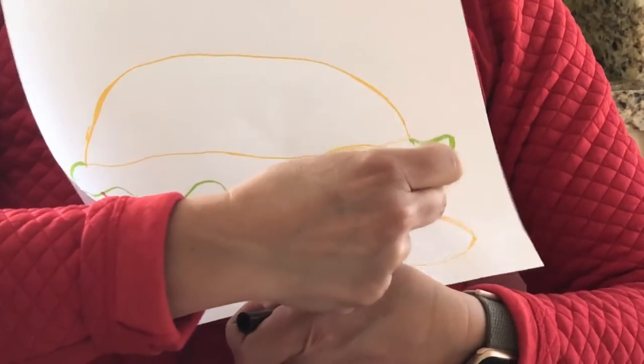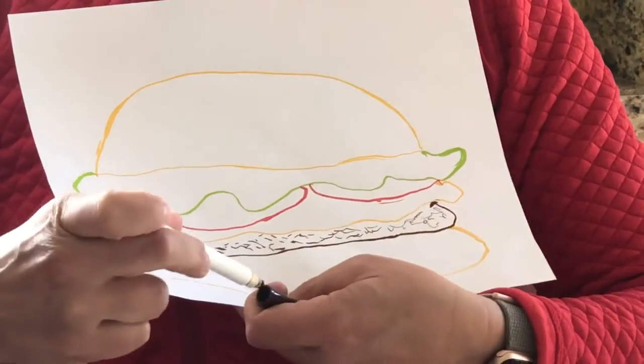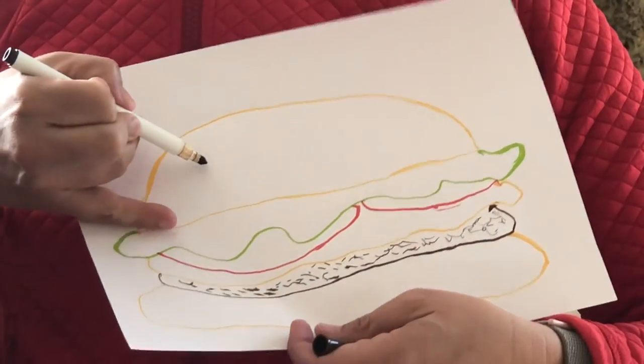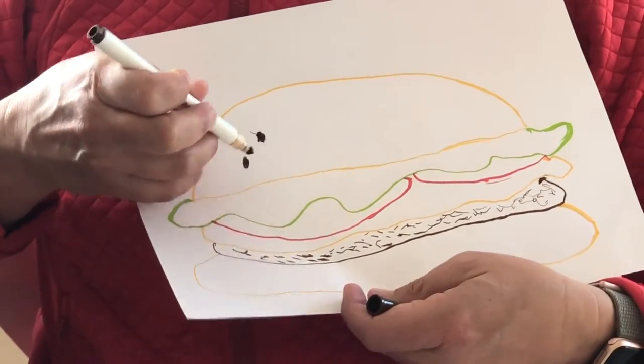And then I used a different brown to also make more little lines to give the meat some texture. With the same brown, I made sesame seeds because I like sesame seeds on my bun — just some little sesame seeds.